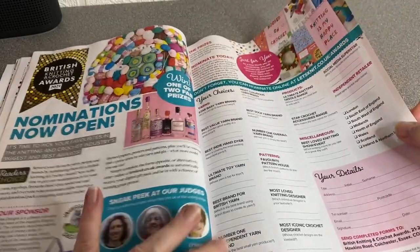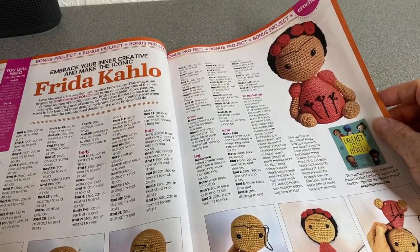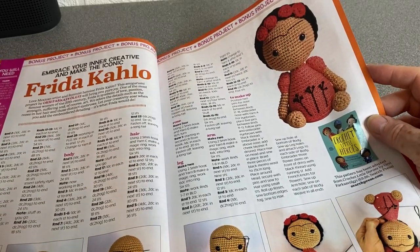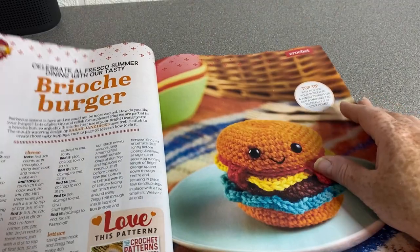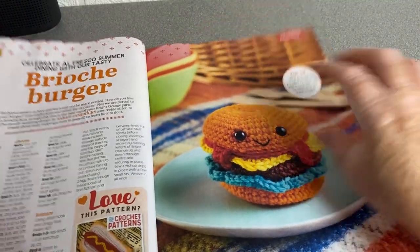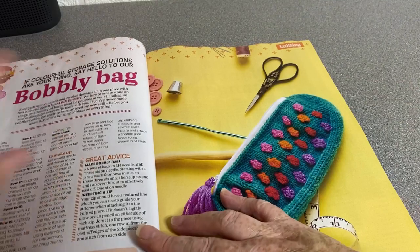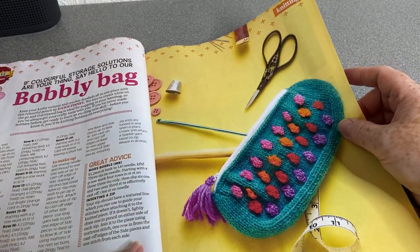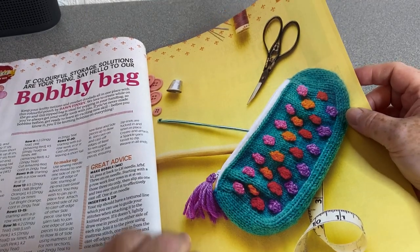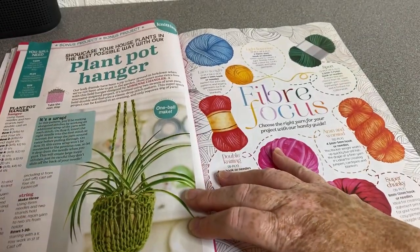We've got the British Knitting and Crochet Awards — nominations are now open, so there's a nice page to send off should you fancy. This is Frida Kahlo — embrace your inner creative and make the iconic Frida Kahlo doll. Brioche Burger — I love this pattern! We've got a hot dog as well — look at that. I've never crocheted a burger. I've done a donut — there's actually a tutorial on my channel for my only piece of amigurumi.